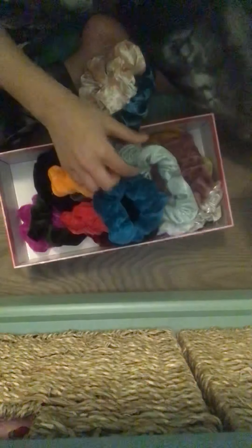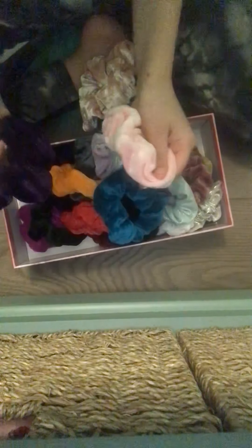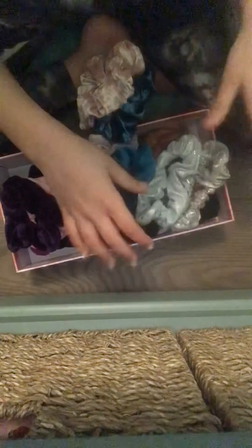Look at all my scrunchies! These two I got from the mall, these I got from Amazon or something, and these are old. I got these first so I had four, but when I came home I had all these because my mom bought them — I have 24 of them!